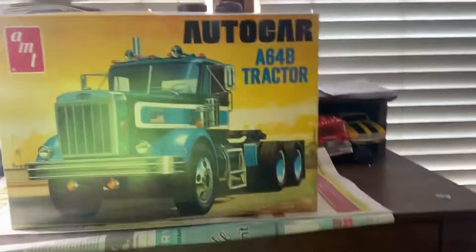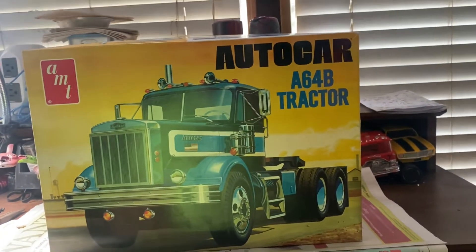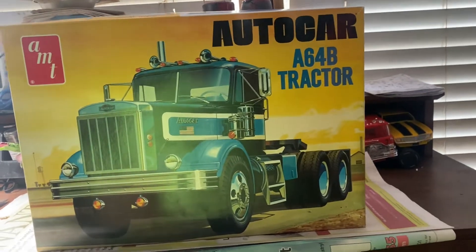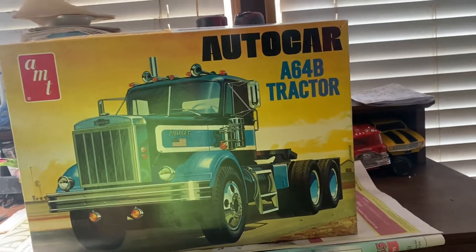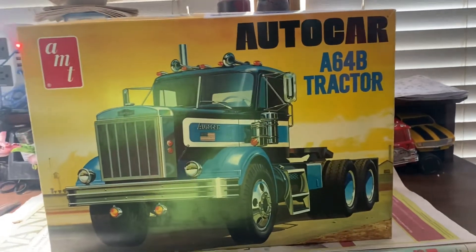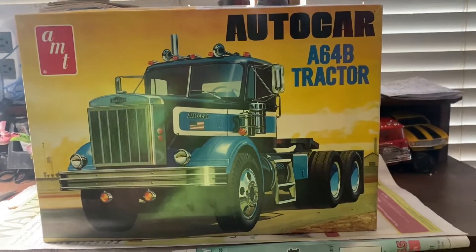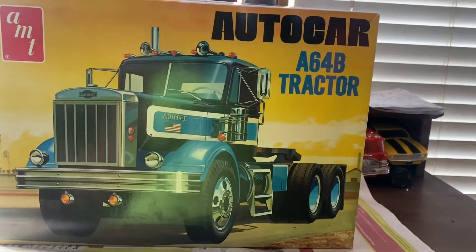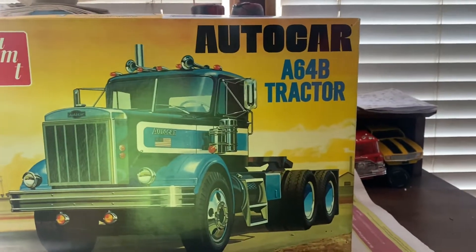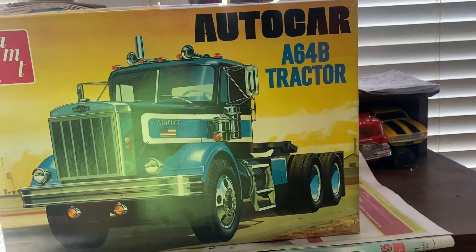Hey guys, it's Tooltas here. This is for my semi truck group build for 2022. I did this Autocar — I'm going to say 1970; that's what I found out on eBay and through Facebook. I mentioned a few people to find out what year this truck might be — it might be a '69 or '70. I'm going with '70 just kind of a fun thing. You'll see why when I pull the box down — it does not look like the box art. I went more of a customized tractor with it. I hope you guys enjoy it.